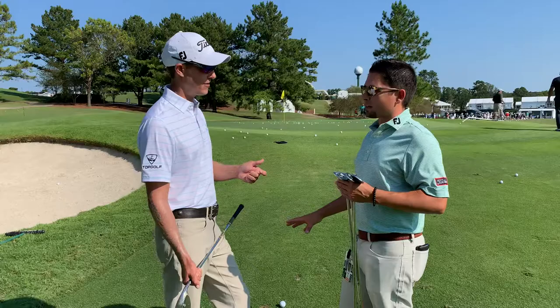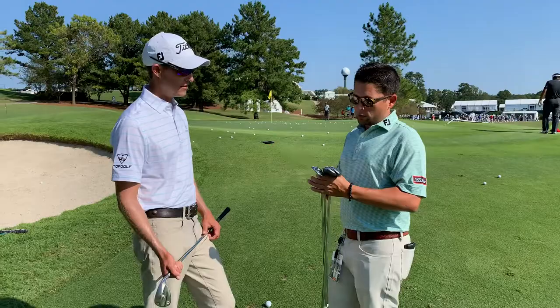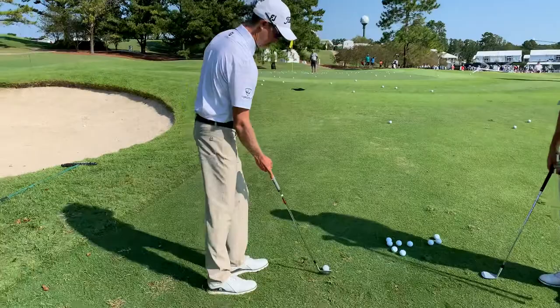Meaning less loft. Correct. We always assume that more loft is going to get us out of trouble more often. The reality is that we can put more golf club on the ball in situations like this and we're going to get better results more often. So I'm going to give you a little bit less loft, hit the same style shot, or you can open up the face a little bit if you need to create some lift, and you're basically going to allow this bounce to do the job for you.